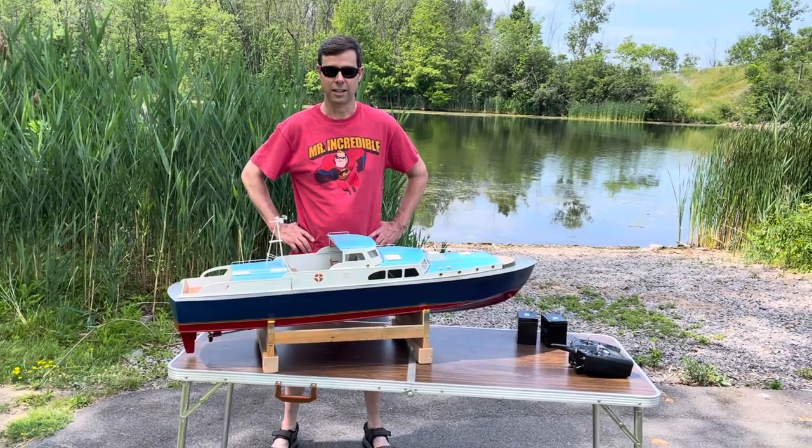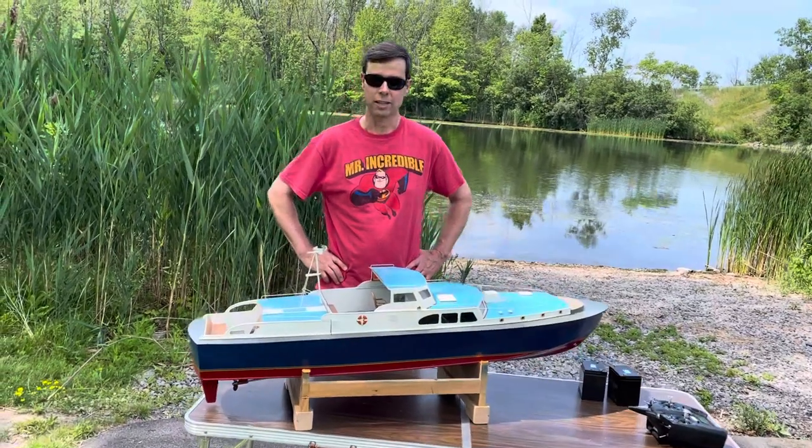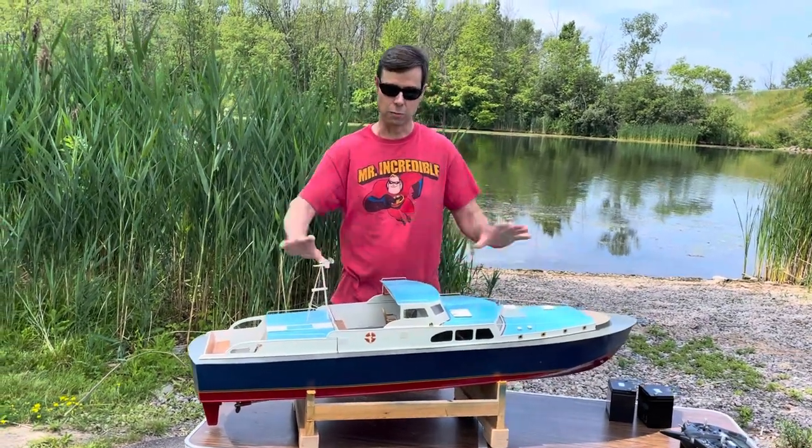Hey everybody, it's Rob again. I've got another boat to show you today. It's the Dumas Thoughtless. It's 49 inches long and it's a complete wood kit.